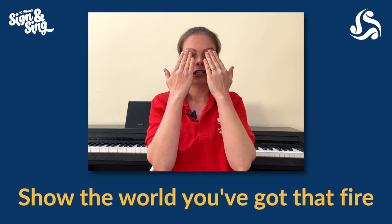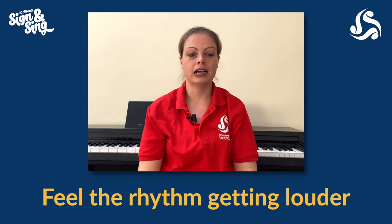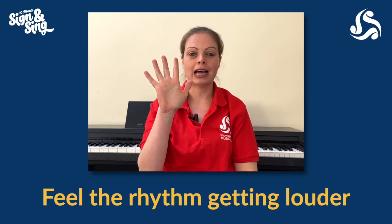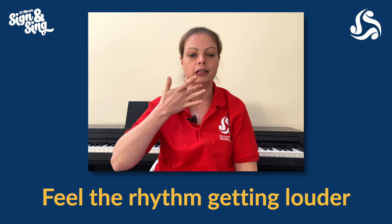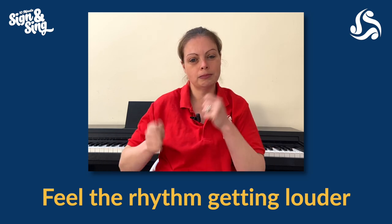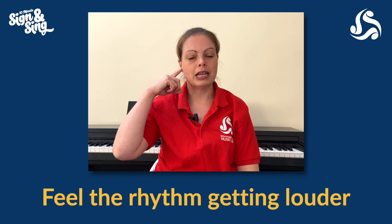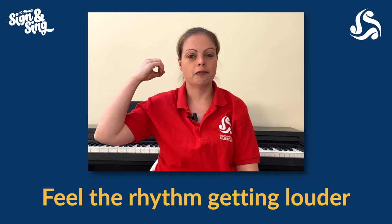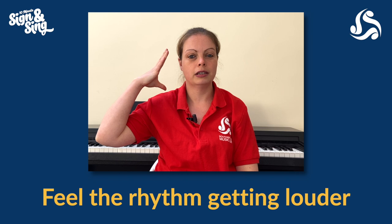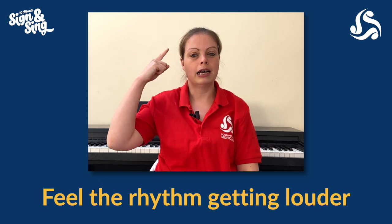So the whole of that line: 'Show the world, you've got that fire.' Second line: 'Feel the rhythm getting louder.' Show me one hand, stick your second finger inwards a little bit, and then that finger is going to run up your tummy all the way up to your chin for 'feel the rhythm.' Imagine you're playing drums for 'getting louder.' For 'loud,' you've got your first finger by your ear — do a circle round by your ear and then splash it out into your ear like there's a big noise coming in. Two movements: circle round with your finger and then flick it out.